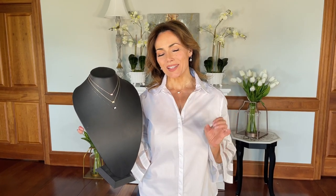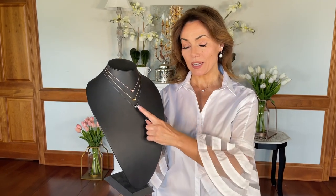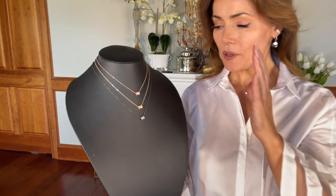I love this necklace. This is a piece that we actually worked with our Italian design team on and had made just for you in Italy, and it's beautiful. We have it in rose, white, yellow, or black, and I love this style.